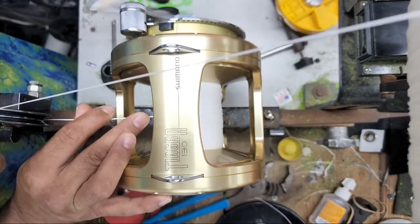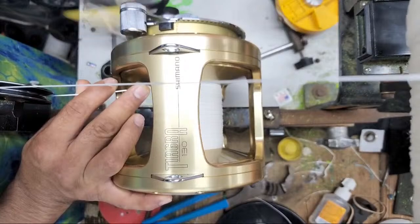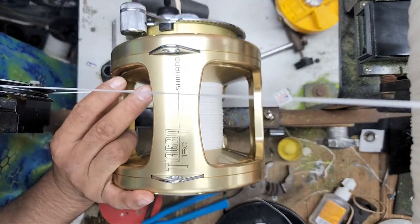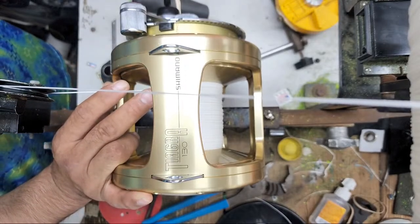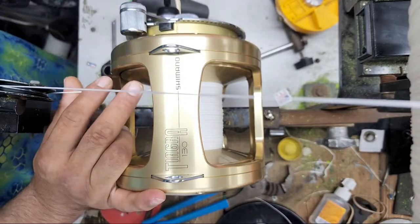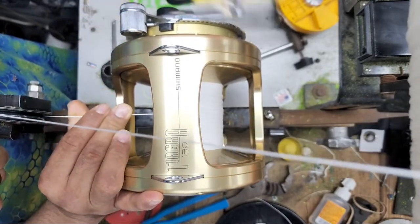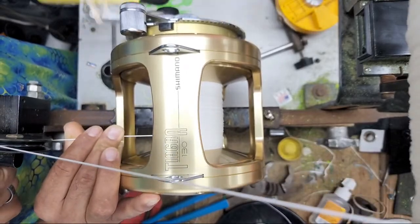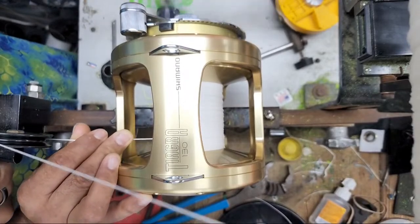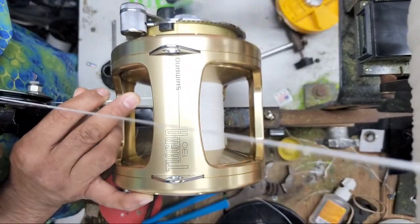So I ran into Zeke at Peter Piper Pizza last night. He had his team there — they were receiving their trophies. He stopped me and we started talking, so I felt it in my heart to donate ice cream for the team and some of the parents too. I'm glad they enjoyed it. We were actually celebrating my daughter's 12th birthday — she's about to become a teenager. I think she's already 20.